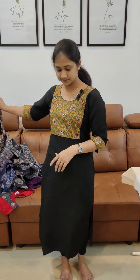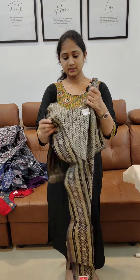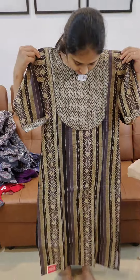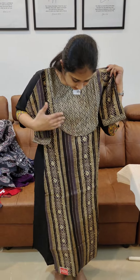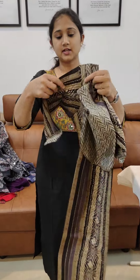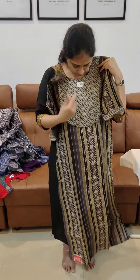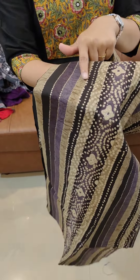The fabric is pure cotton mixed with a silky mix. It has a lining and 3/4 sleeves. It features a golden finish design.